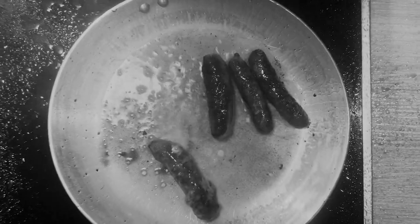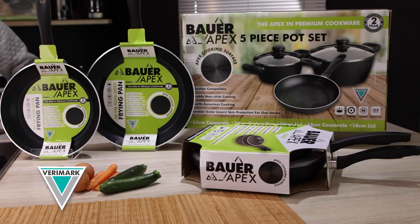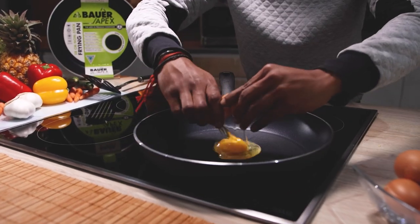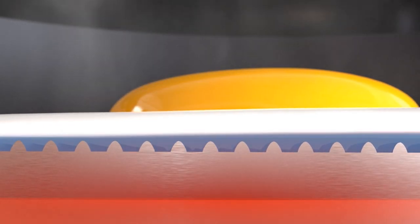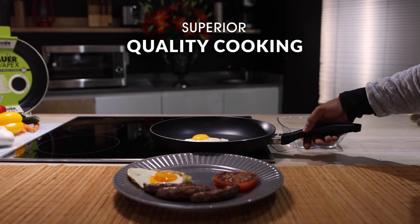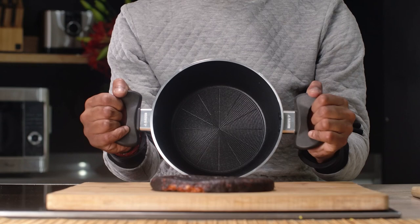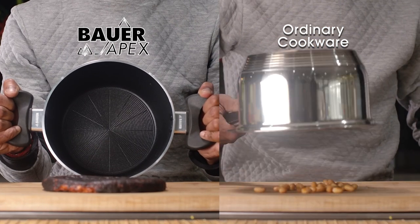Still using cookware that drowns your food in oil? You need the new Bauer Apex Cookware range from Berrymark. The secret's in the Apex cooking surface that elevates your food to cook partially on air for far healthier cooking. And Bauer's superior coating ensures that nothing sticks. Just look how burnt bits fall right out when compared to ordinary cookware.